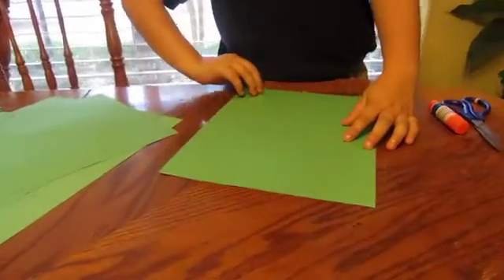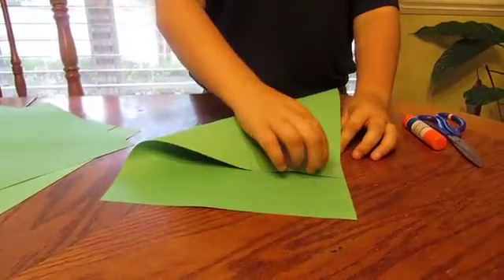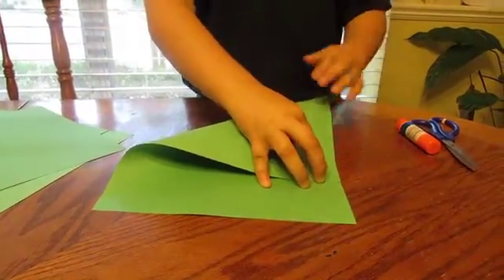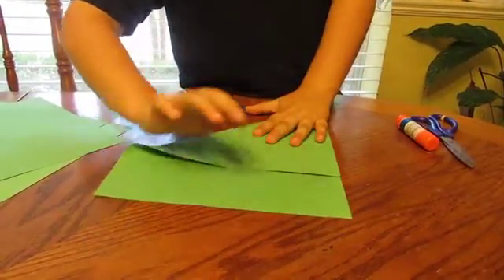First, you will take a piece of construction paper and fold it like that. You will need a flat surface to fold it because you don't want it to be bent.